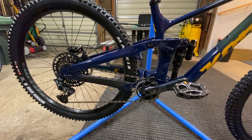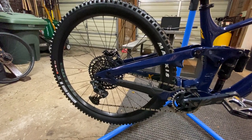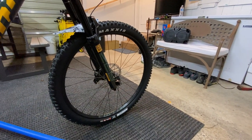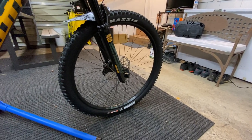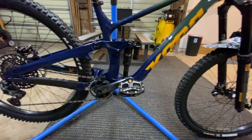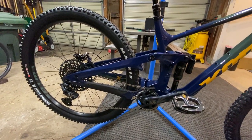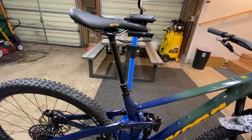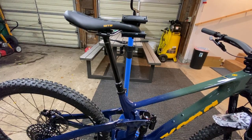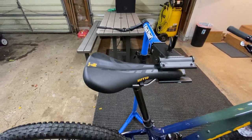You've got the Maxxis Minion DHR rear tire in XC Plus casing, and up front the Maxxis Assegai also in XC Plus casing. Never run these tires personally — I'm kind of a WTB guy — but we're going to give them a try and see how they go. You have the RockShox Reverb 200mm dropper, this is a size large, with a WTB Volt saddle — very comfortable, I've used it in the past.